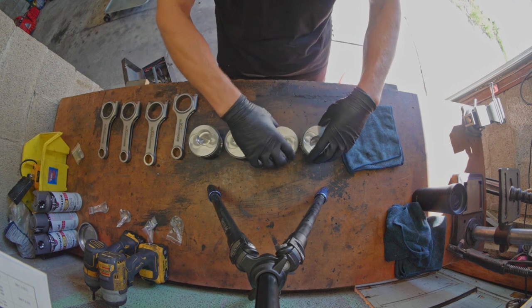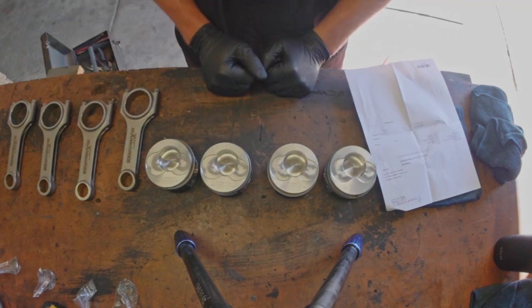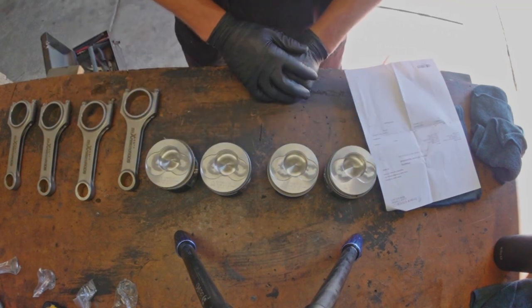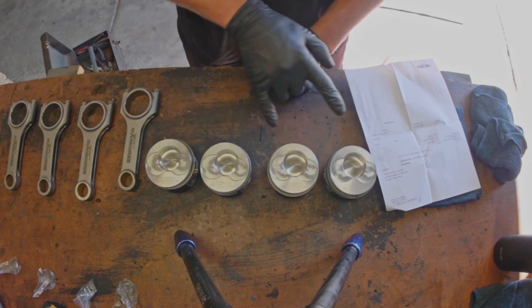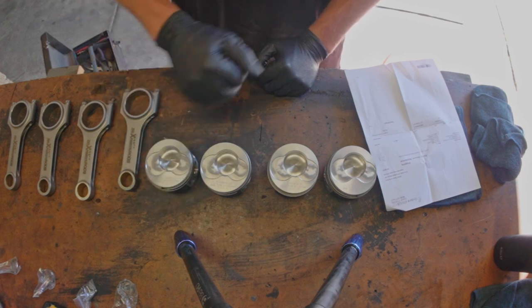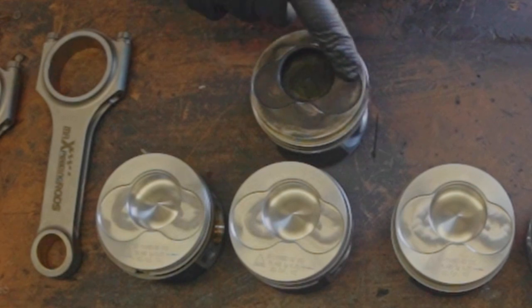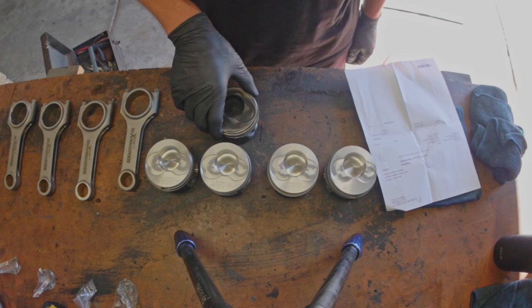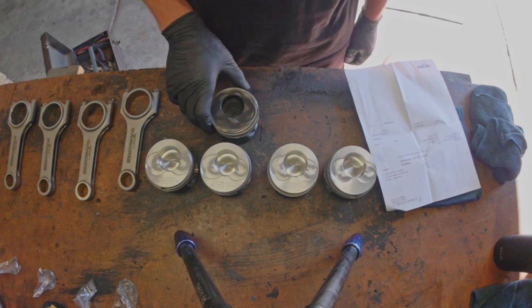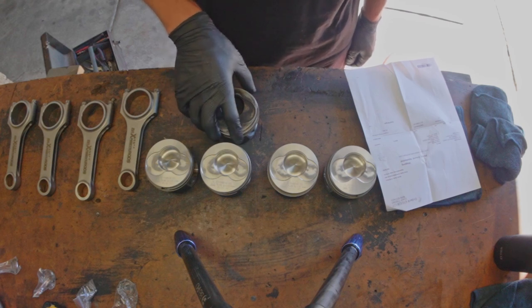After some research — because I know two of these have to go in a different way — it turns out it's actually the valve reliefs that are different. And what's going on is I have four of the exact same piston, which is wrong. Looking at an old piston, you can see the big side of the relief is on this side where it should be, not the other side. This really blows. I ordered these so long ago — somehow I ordered four of the same or they sent me four identical ones.